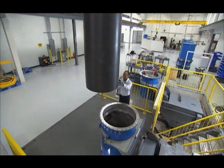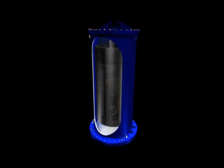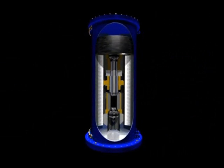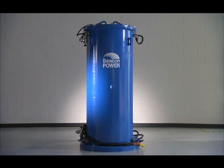Take an advanced carbon fiber rim, lift it on magnets in a vacuum, spin it at very high speeds and you can store electrical energy. The Smart Energy 25 flywheel system from Beacon Power.